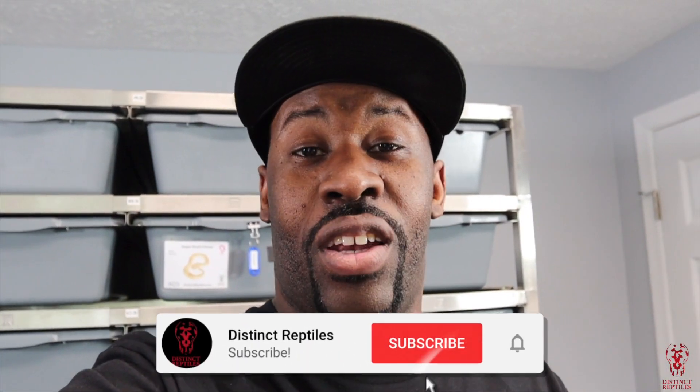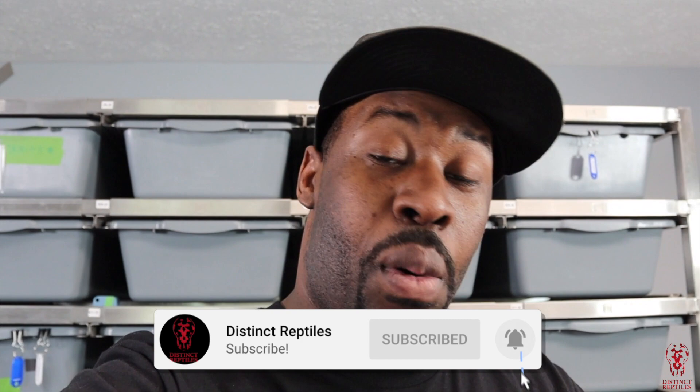YouTube, what's good! It's your boy Delante from Distinct Reptiles. We're back with our second video today. We're going to show you our desert ghost project. I don't have a lot of them, but I definitely have some quality animals.